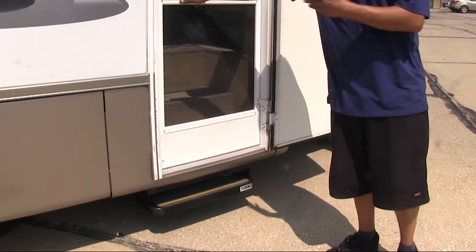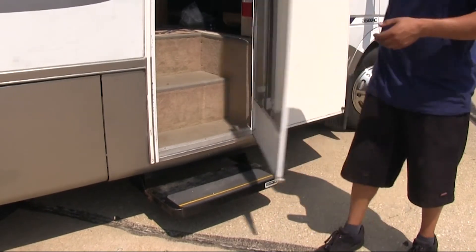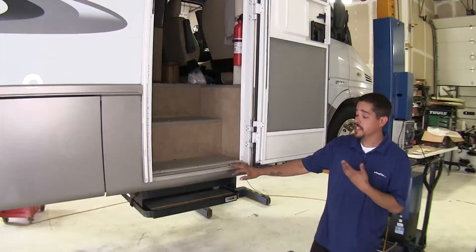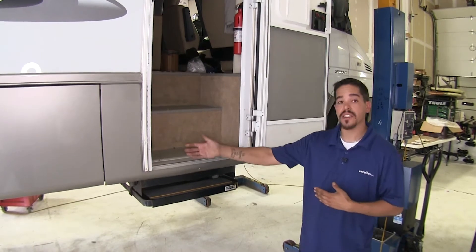So if you're tired of the stairs not extending out or not retracting back in when you close or open the door, our door switch is going to be a great solution to get your motorized stairs working again. To begin our installation, we're going to have to make sure that our steps are working properly and that the problem is our switch.